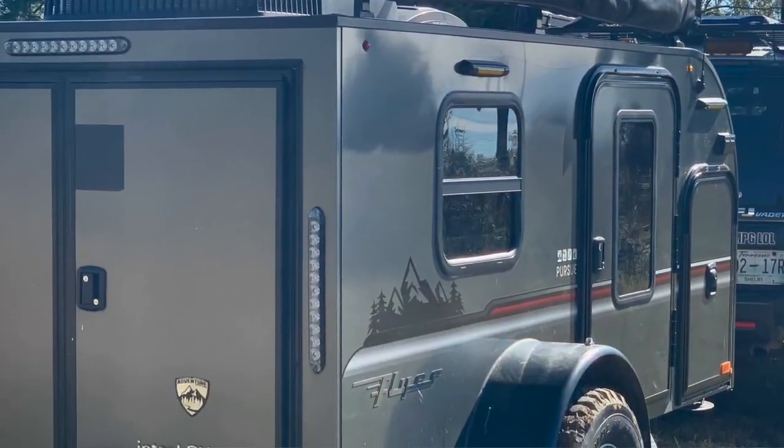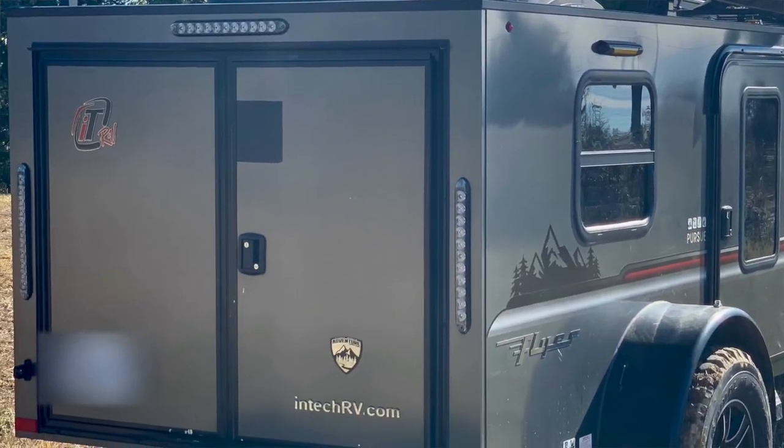Today I want to talk about a little solution we came up with to solve a problem that a lot of people have had with their trailers, which is the back doors opening. That is not good. You don't want to be on a trip all happy and get to your campground and look in the back of your trailer and the doors are wide open — all your stuff's gone. That is not fun. It hasn't happened to me personally, but I know it's happened to some folks in the group and we want to help prevent it.